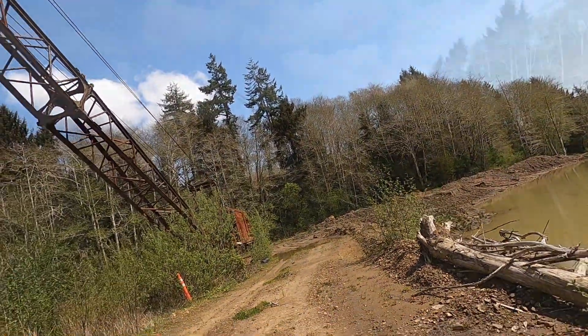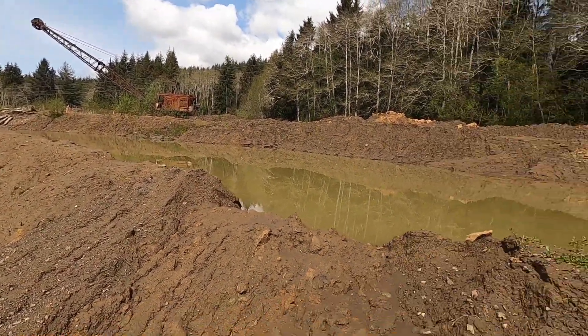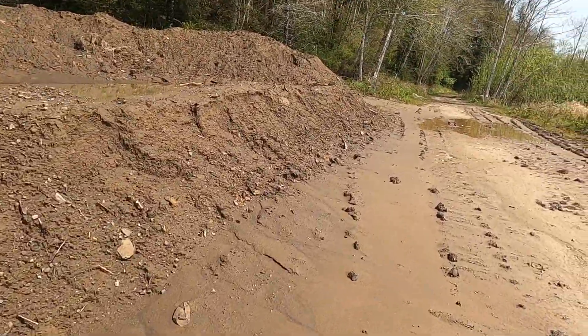Walk down here and get some steel shots. Okay, that was pretty interesting. Let's head on back to the road.